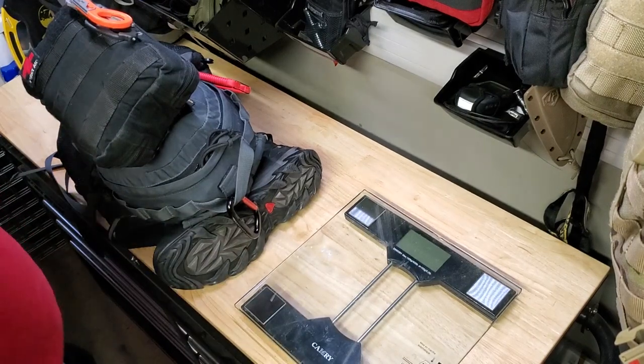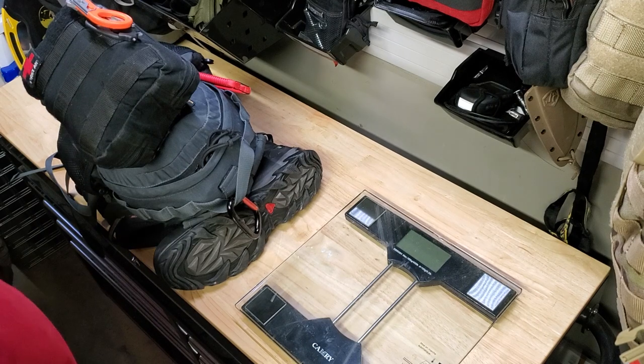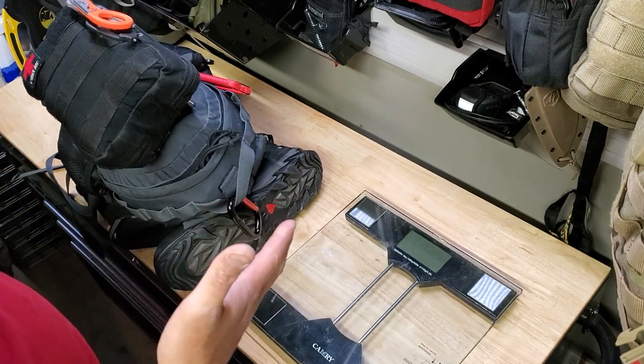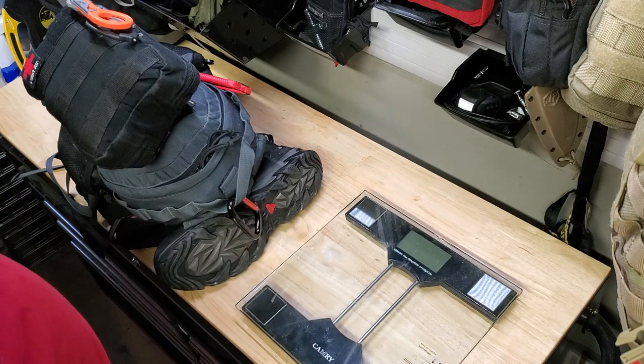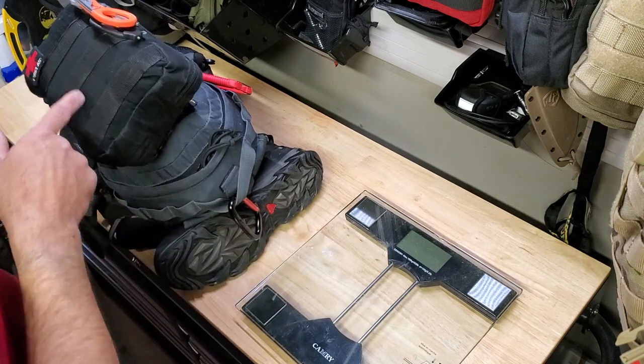Hey, how's it going? I had a request to do this video on my get home system. It basically has two parts. This in front of me is the short-term kit — within the city or just outside of it, less than a day to get home. This is a med kit that I keep in the Jeep.